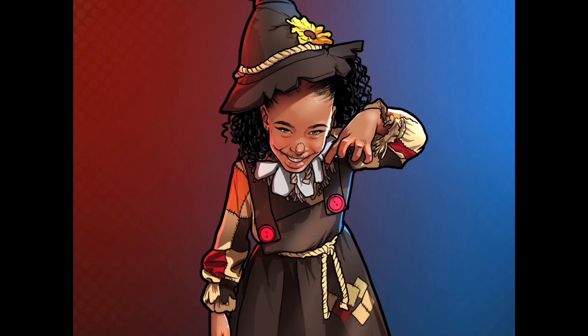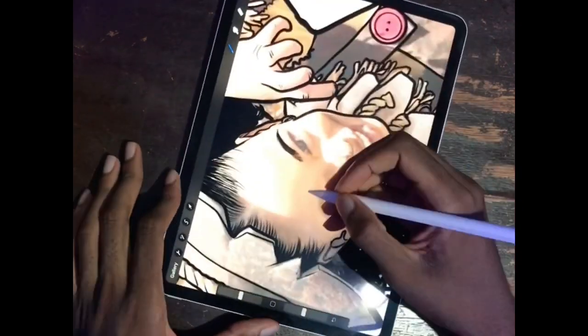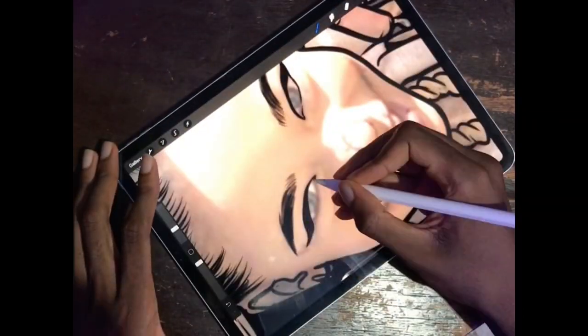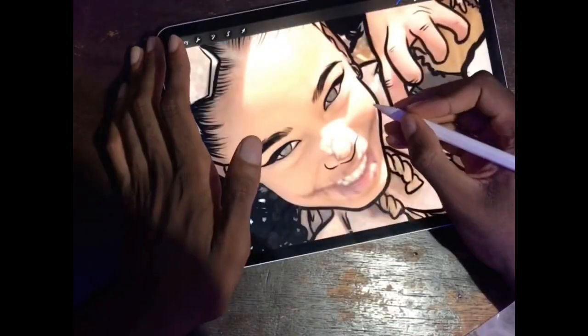In this video I'm going to show you how to make your outlines look much better. This is a tutorial on outlining — I'm going to be explaining everything you need to know about outlining, getting a smooth outline, and all that stuff.